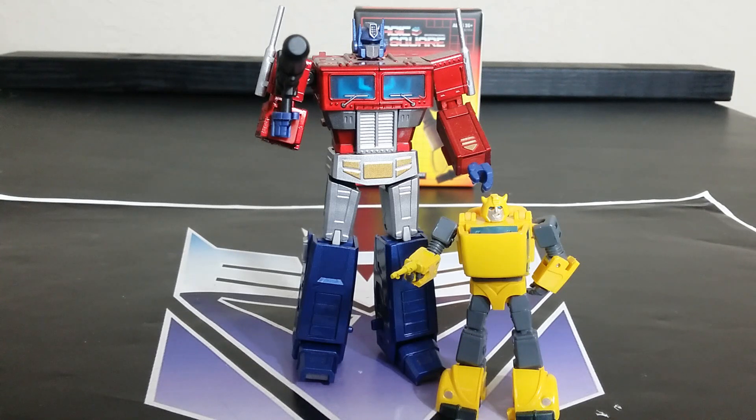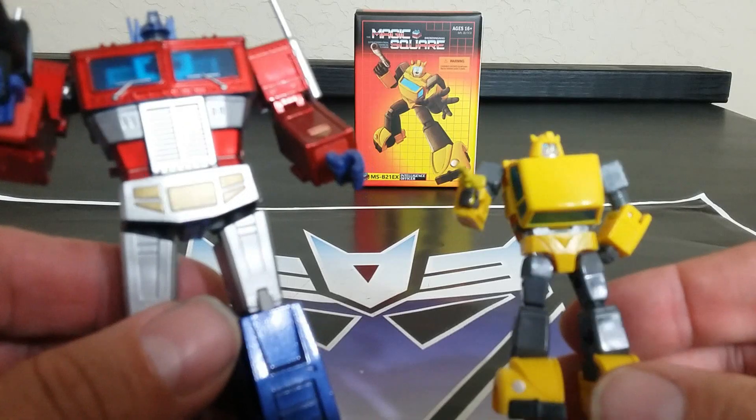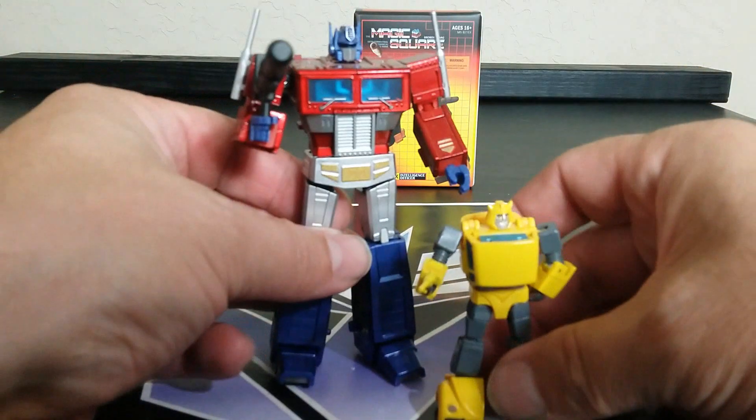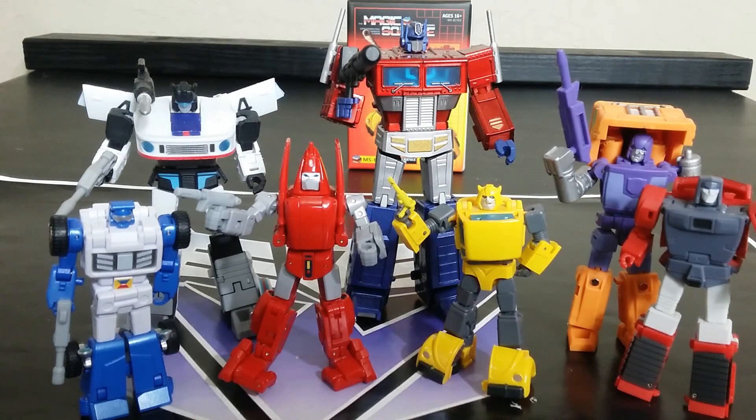Next to the EX version of Prime — I think EX Prime is what really sold me on knowing that Magic Square will put out products with a proper paint job. This guy does have a proper paint job and you can see the glistening. The whole video I'm talking about the paint, but that's really the only thing that makes this stand apart — aside from the mold itself which I liked in the first place. This feels premium, like a shrunken-down Masterpiece.